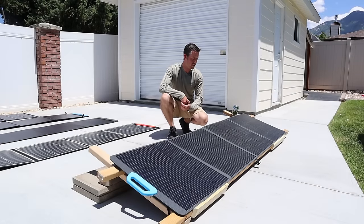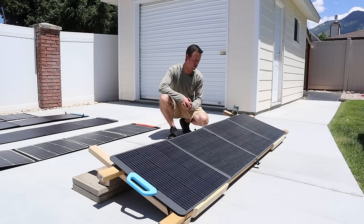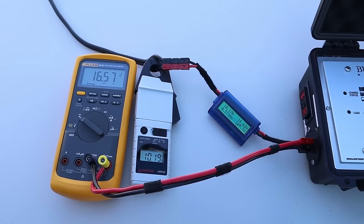The next panel we're going to be testing is the Bluetti PV200. I've tested the PV200 in the past, but found that panel had some physical damage and was not getting peak power. So this is a brand new panel — I've gone through the warranty replacement with Bluetti on it. It's rated at 200 watts. On the PV200 panel, we're getting 16.57 volts, 10.18 amps, for 169 watts.